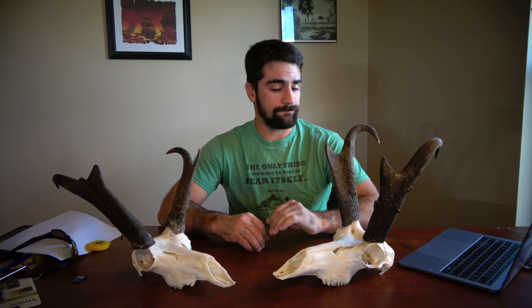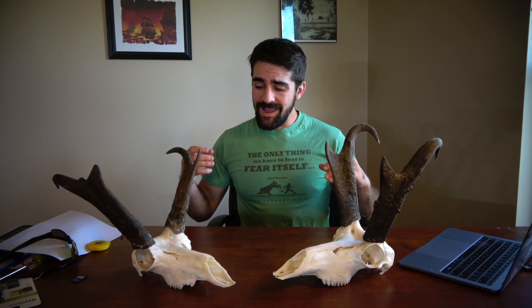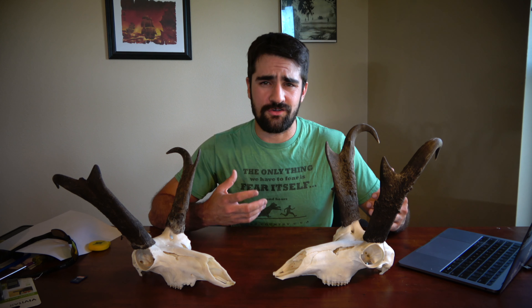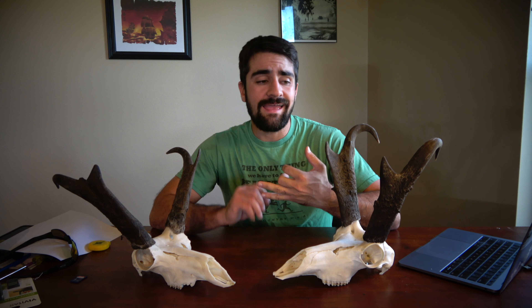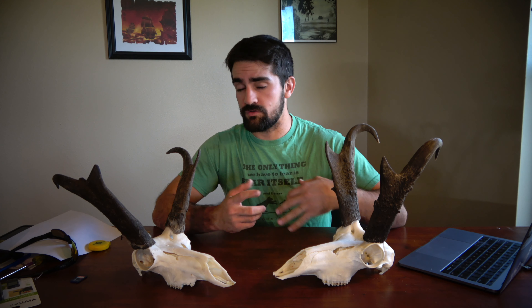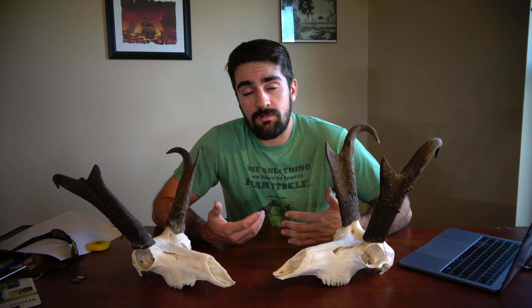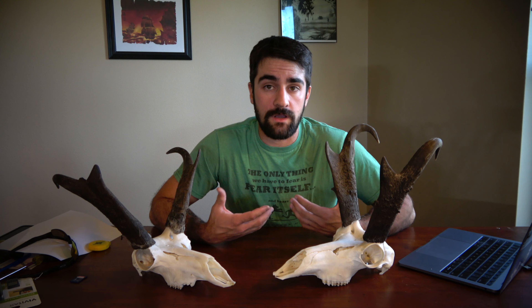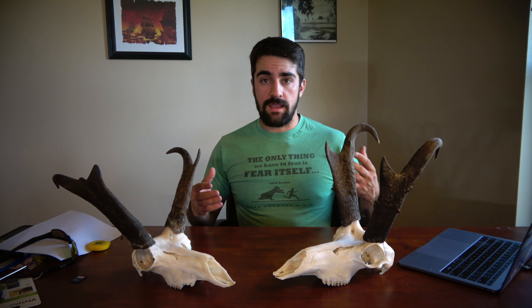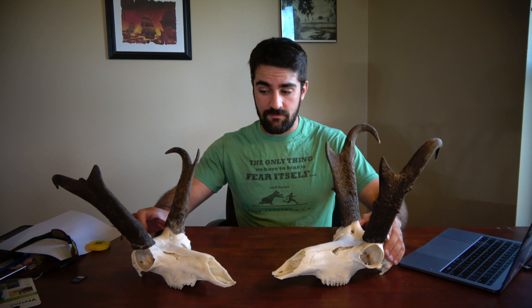We're going to talk about how to field judge these animals so you can make sure you're taking a mature buck and a buck that will actually be a trophy for you, because I know a lot of people travel to hunt these animals. We're going to get into it here, and I'm going to compare two of my favorite bucks.